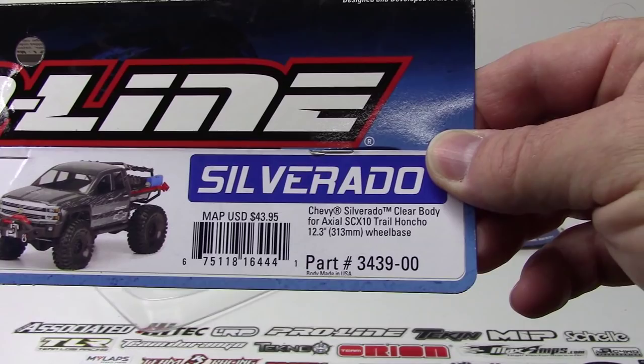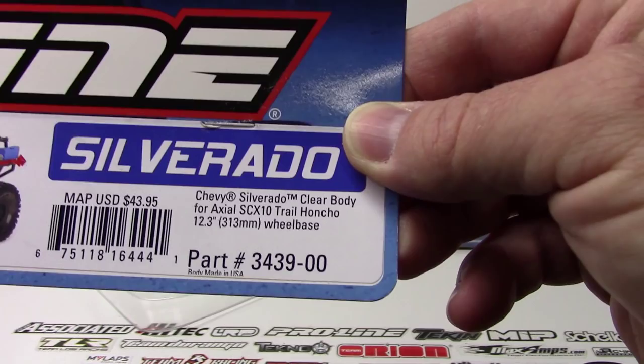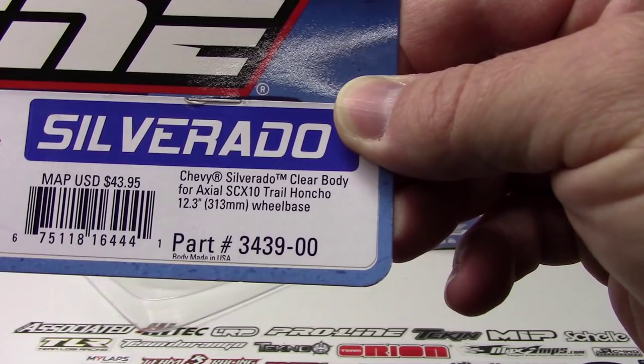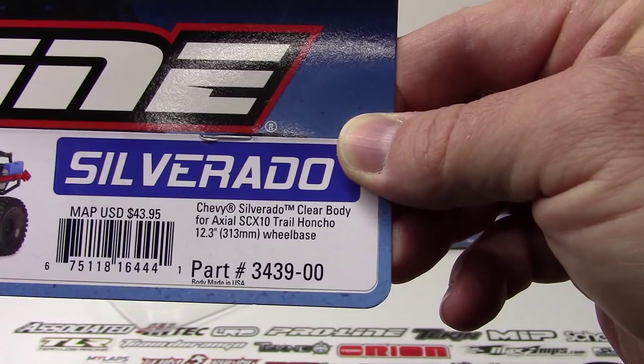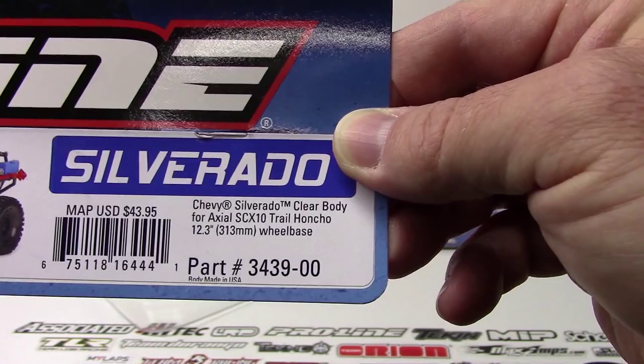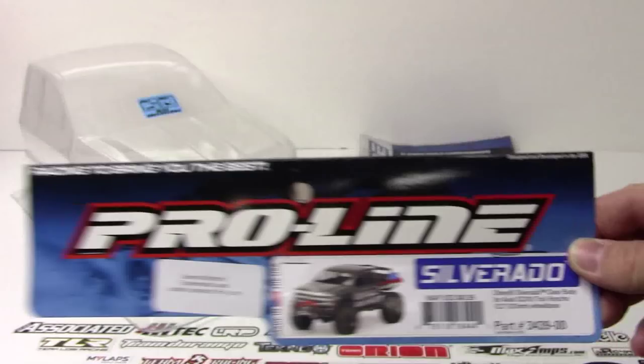This is an officially licensed body from General Motors, so it has all the trademarks and is under license to ProLineRacing. It is intended for the 12.3 inch wheelbase, so keep that in mind if you are mounting this up to your Trail Honcho or if you have an SCX-10. The Dingo and a couple others have an 11.2 inch wheelbase, so keep that in mind. This is officially licensed and has all the cool features of the Chevy Silverado.